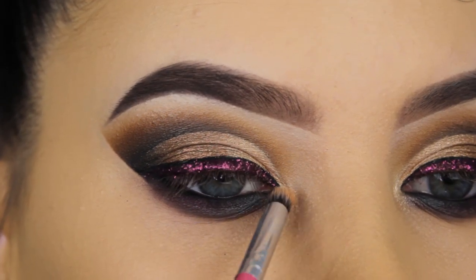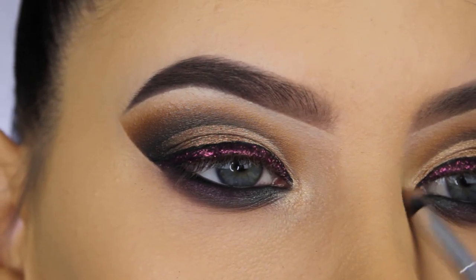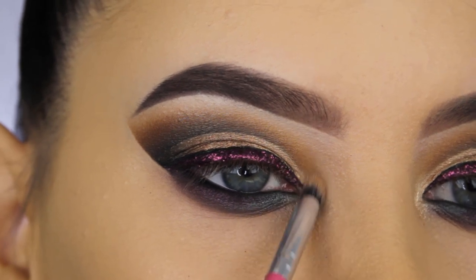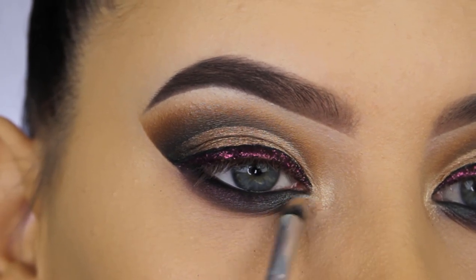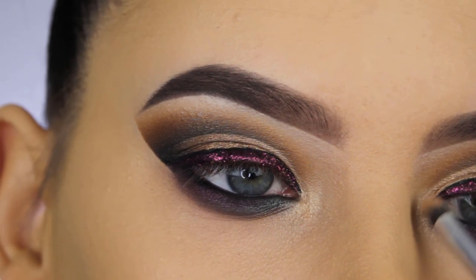I'm going back in with the Balm Bunny Luminizer that I used at the beginning. Because I used foundation and concealer it kind of faded, so I'm applying a little more to give my inner corner that really nice highlighting effect. This highlighter is really pretty — I really recommend it if you're searching for a champagne gold highlighter.